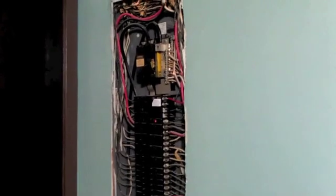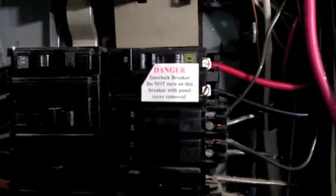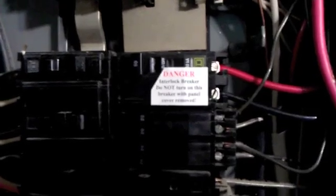We're running on generator power right now. Ironically, the electricity went out just as we were fixing to tie in the cable for this interlock breaker. Right now the panel cover is off and we are running on generator power — which the sticker prohibits — but remember, we are certified electricians.